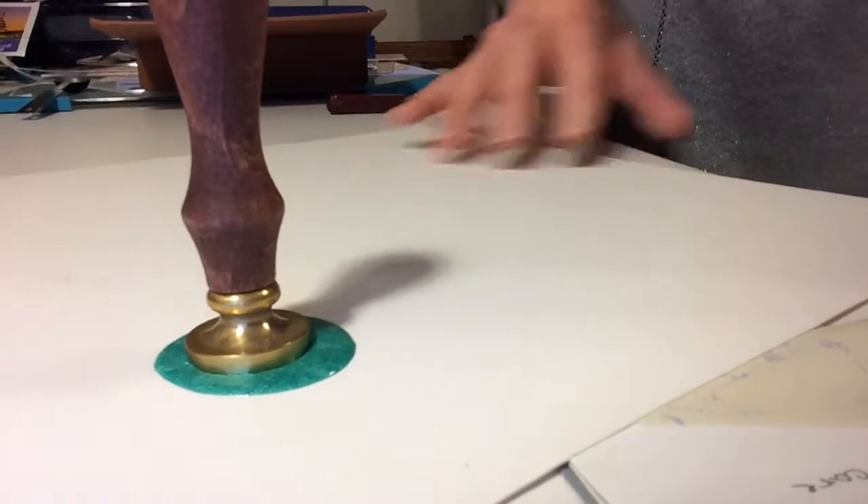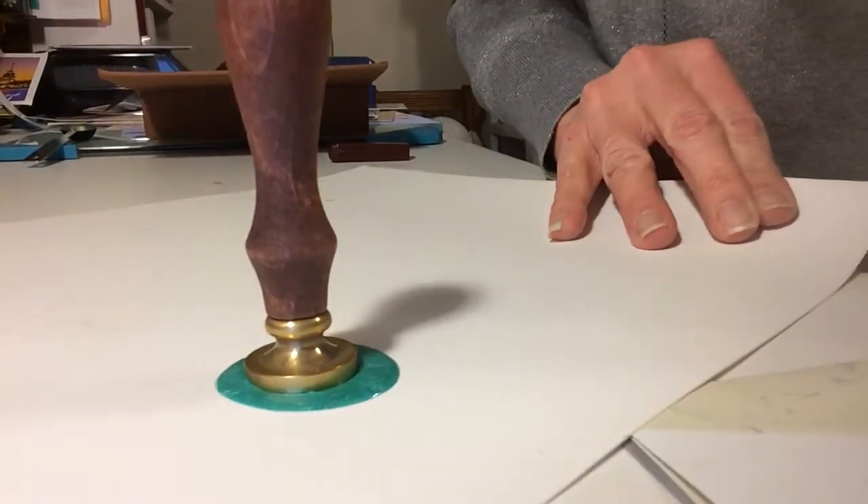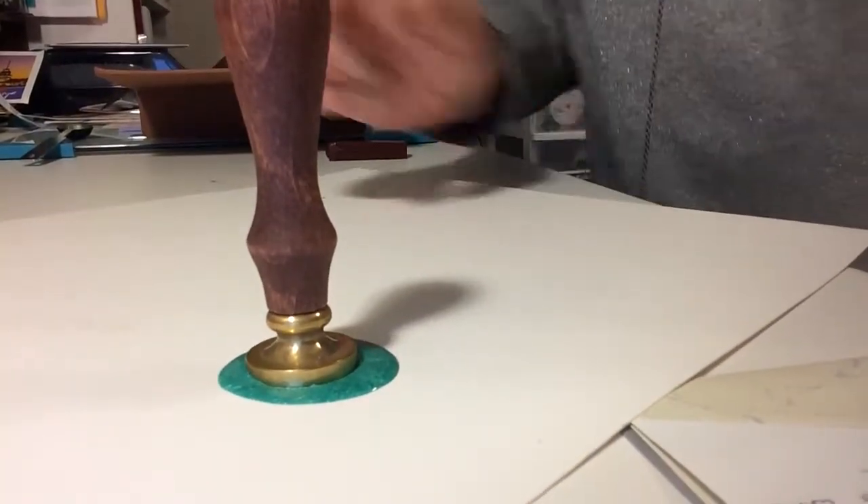Let me try to move this so you can see what I'm doing. Sorry, I don't have my camera set up in a great way to do this. Okay, there we go — keep the camera right here. All right, so this is with the wax.